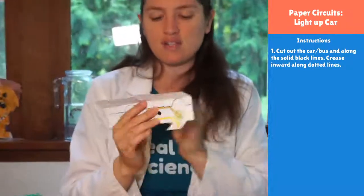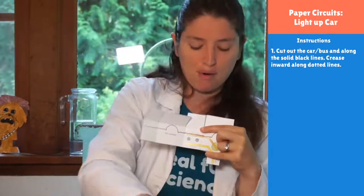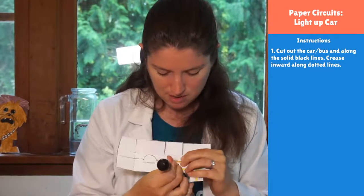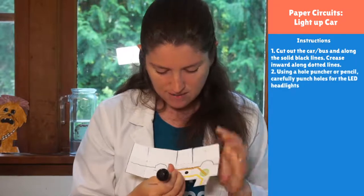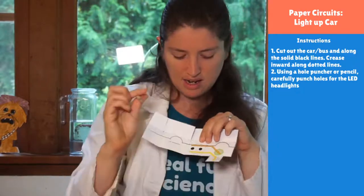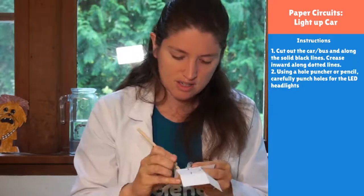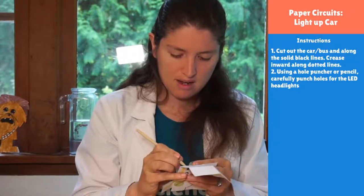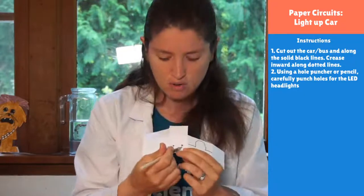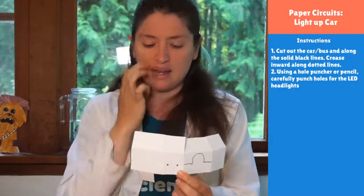The other thing we need to do first is punch holes for our headlights, because we really need them to shine brightly out instead of being behind the paper. You can take something like a metal skewer to get a hole started, and then take a wood dowel that you've put through a pencil sharpener to make a bigger hole by pressing it down. Now I have two holes that are going to fit my LEDs, letting the headlights shine much more brightly.